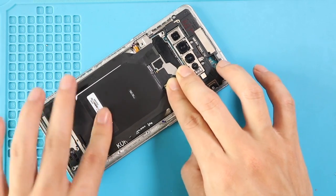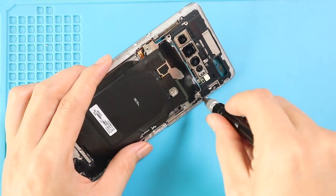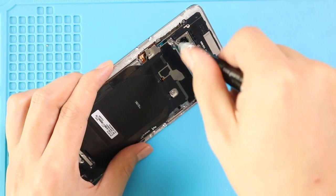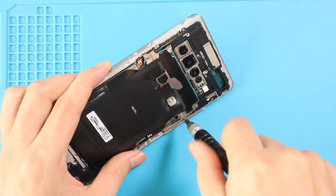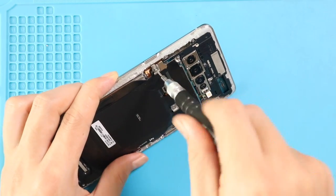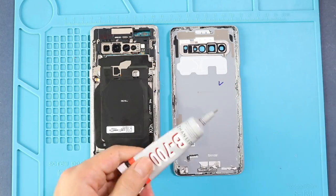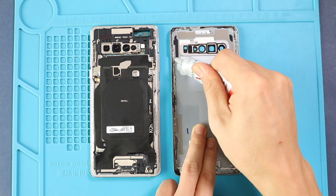Next, place the screen. Before installing the main back cover, make sure it has enough glue on it. If not, use B7000 glue on your double-sided back cover adhesive.